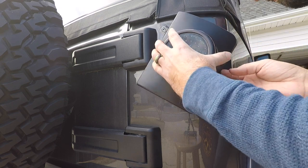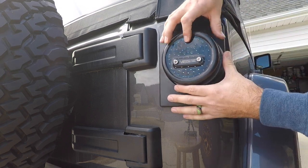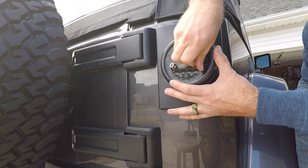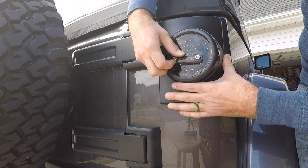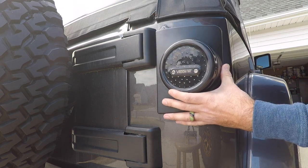We're going to twist it into place just like that, and as we tighten these down they're starting to catch. Let's go up a little higher.